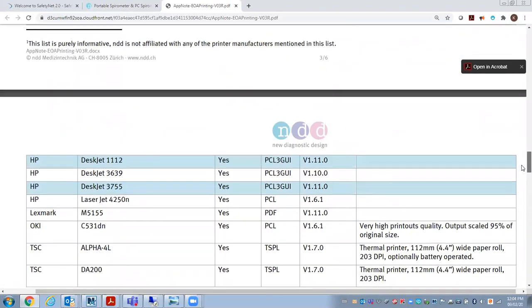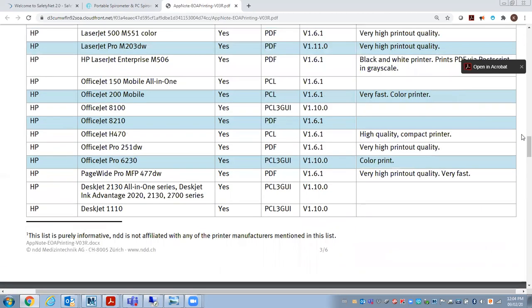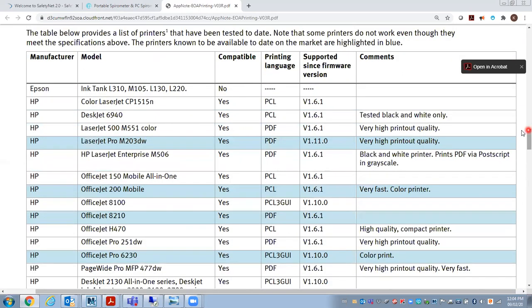Now it's becoming less and less common to try to connect directly to a device. Most customers would like to load the software on their PC and then download the test to the PC to have the document on the computer and then print from there.